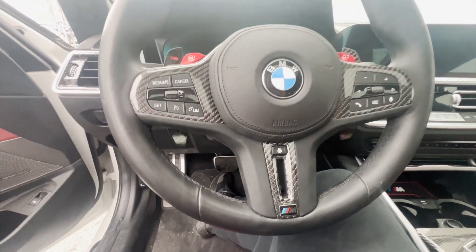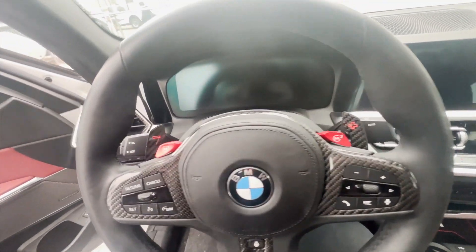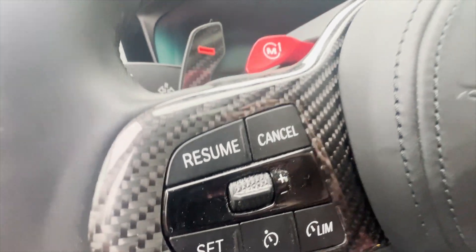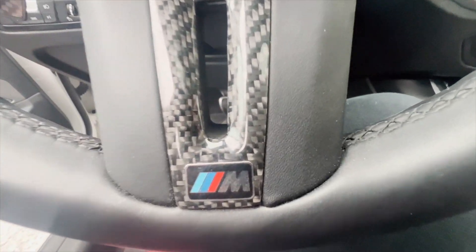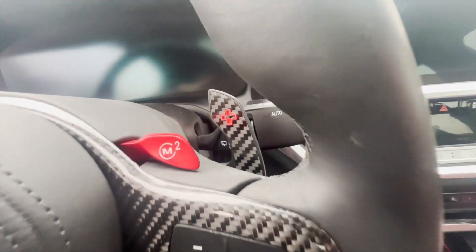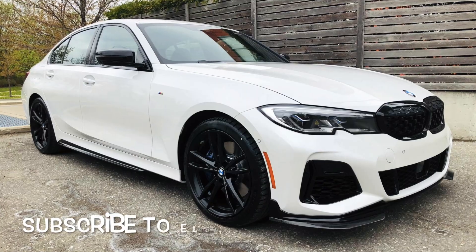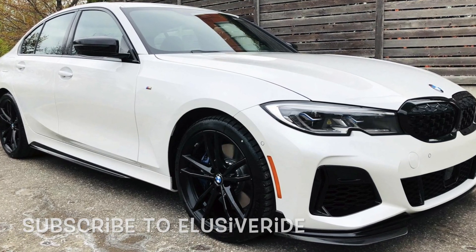That's it — that's pretty much your steering wheel. I love how it turned out. You can't even tell this is not an M3 steering wheel. It looks very clean and definitely gives a big sport vibe to this vehicle's interior. Hopefully, you enjoyed this video and it's gonna help you out in your quest to making your car look a little bit better. Please subscribe and I'll see you next time. Thank you.